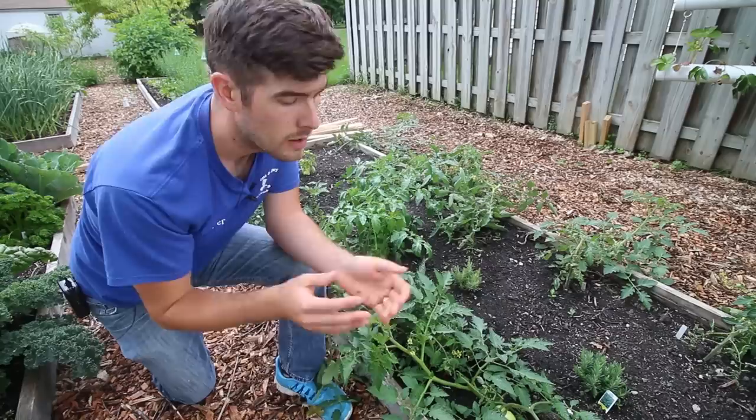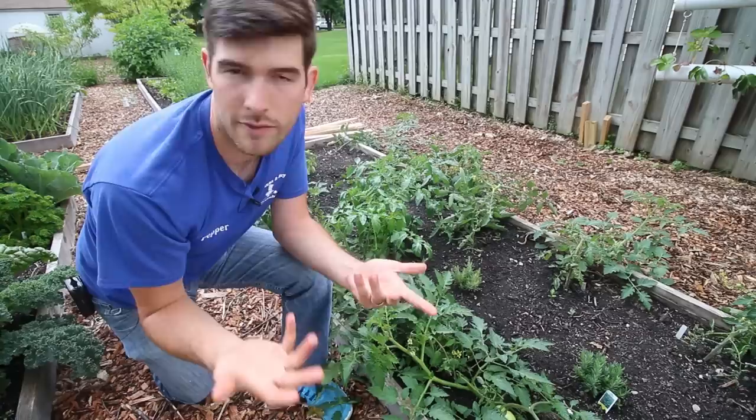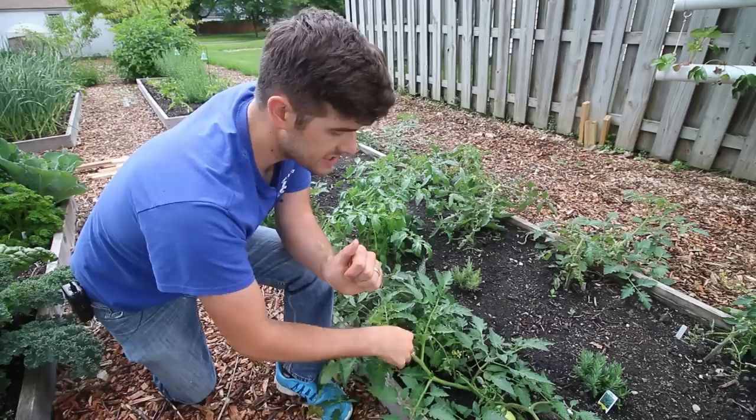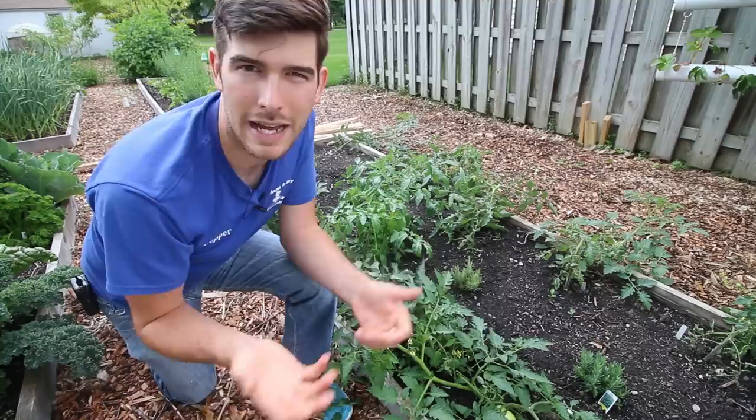Just make sure you're using a well-balanced all-purpose fertilizer that gives your plants nitrogen, phosphorus, and potassium for a well-rounded plant. You want to fertilize heavily right when you plant. Then as soon as you start seeing some fruit and flower production, go back a second time and give them a top dress — two or three tablespoons — to make sure they have enough fertilizer to keep going all season long.